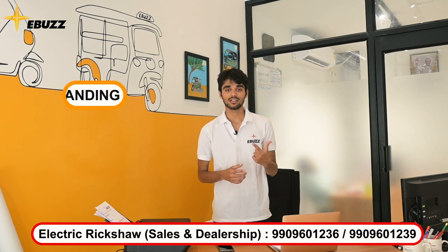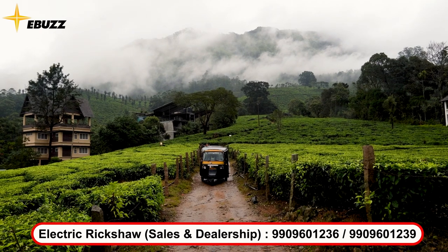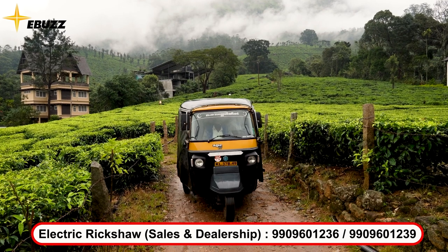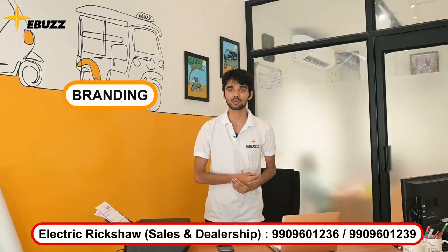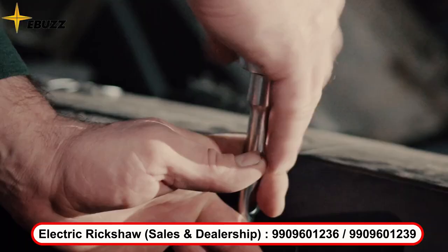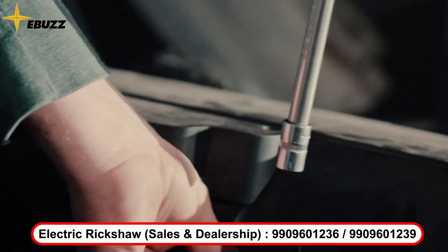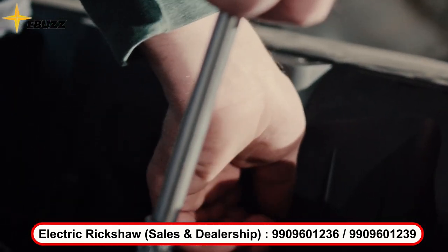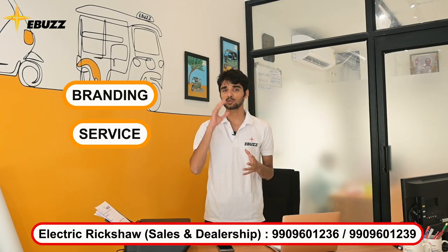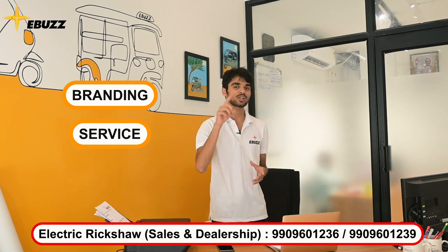First of all, the brand. If you value brand reputation, then you can go to a good brand. On the other side, if you don't focus on brand value, you can go to other brands too. Along with branding, a very important thing to consider is service. If you buy any vehicle, you may need servicing. Big brands will have service centers available, while smaller brands may not offer such services. Some companies, like our E-Bus, have a good service network across India.